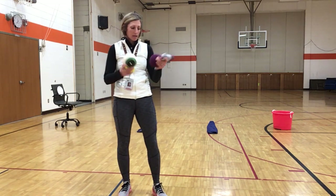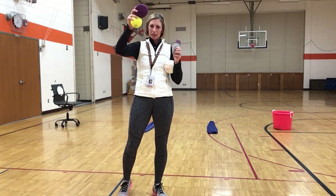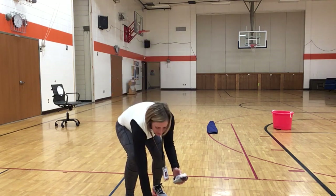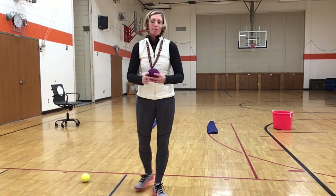First thing, you'll need some equipment. We have four different objects here: a little small foam ball, a yarn ball, an eyeball, or socks. Anything that you have at home, you can use. I'm going to demonstrate with this yarn ball.